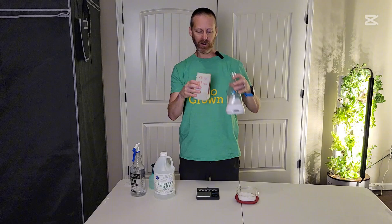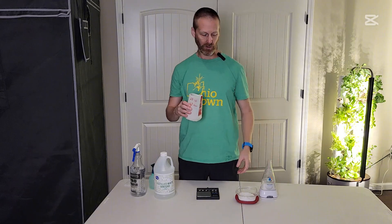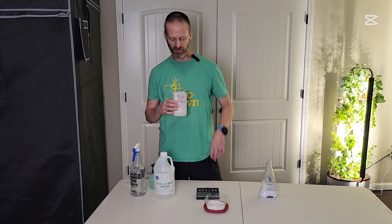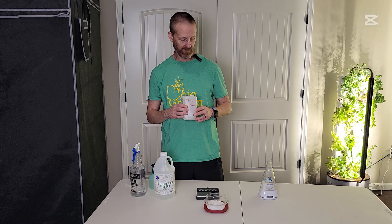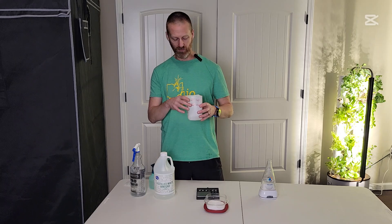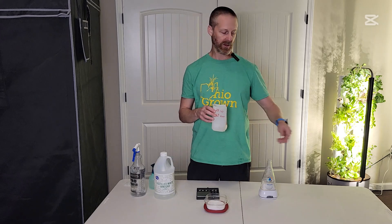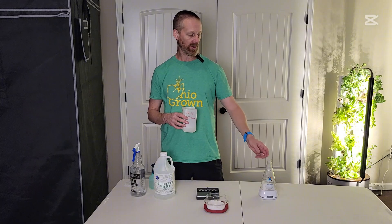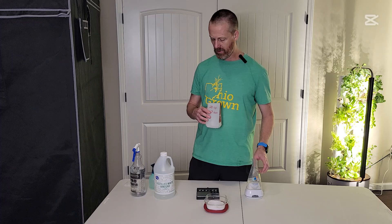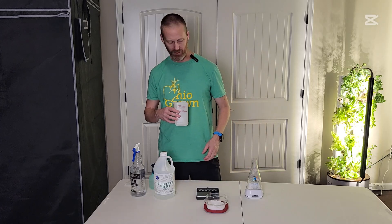I'll pour some of that in and let it dilute — normally I do a minimum of 10 minutes to let all the salt dissolve. If I plan on using a lot of this, I'll make a whole bunch of these containers up so I can just keep filling the unit to keep the cycle going. The machine takes about 10 minutes to run a cycle, then after it's fully dissolved I'm ready.